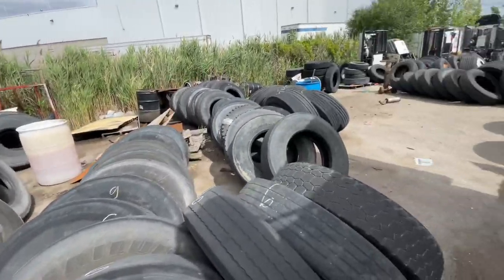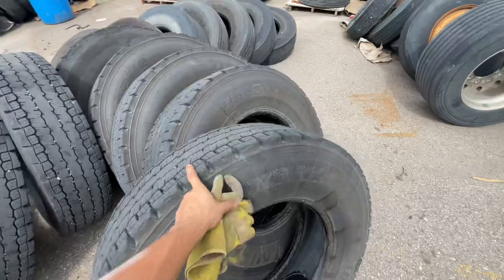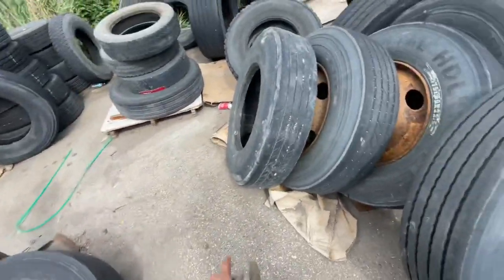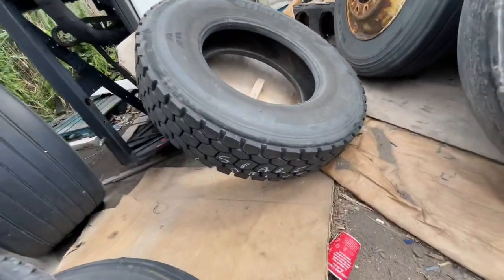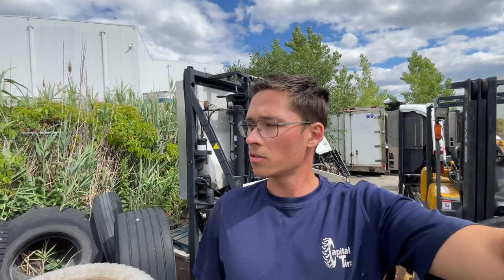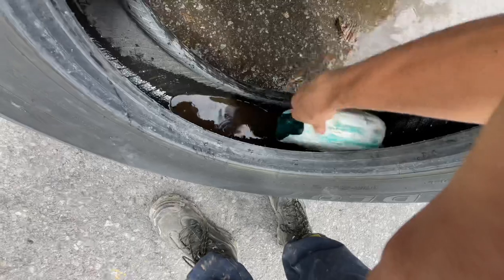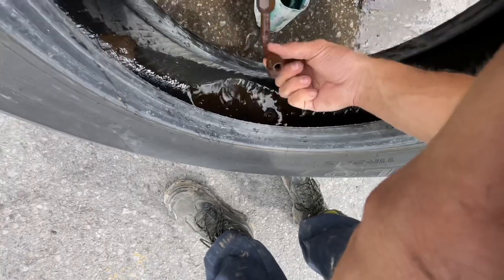It doesn't look like they've got a very good selection of nice tires. This is a different pattern than the one that's on it. These are all trailer tires, and these rims are horrible. Oh — look what I found: looks like a spare drive tire. There's some stuff in it, but I guess that's what we're putting on. I don't like putting on used tires — tires that have been outside like to get water in them.